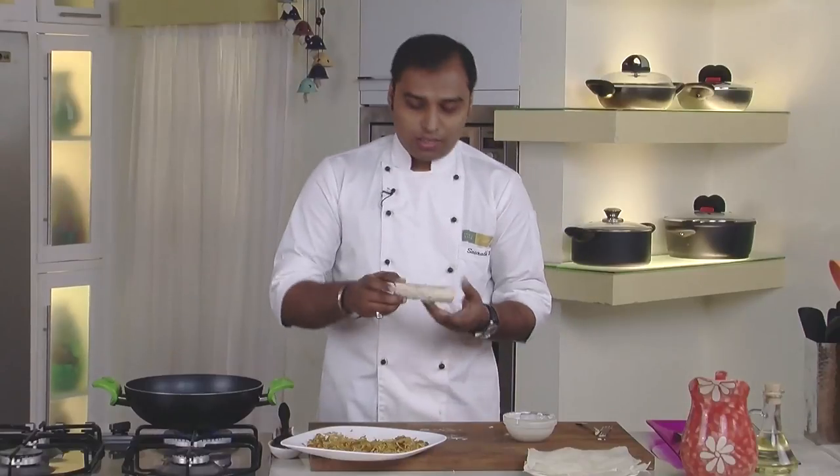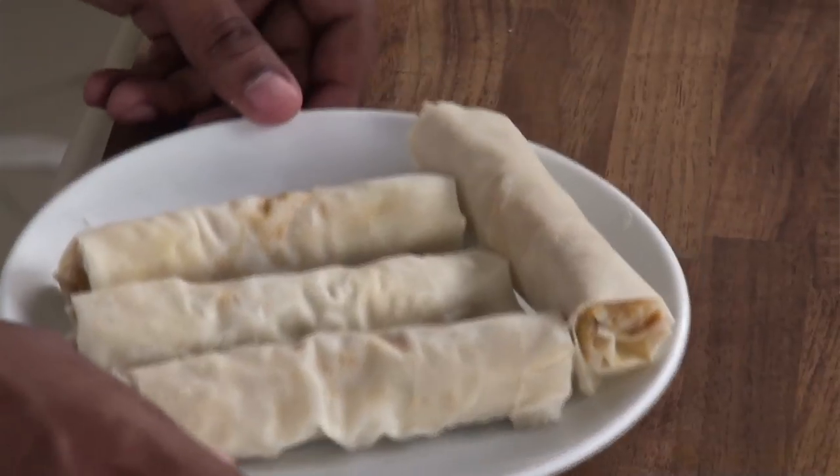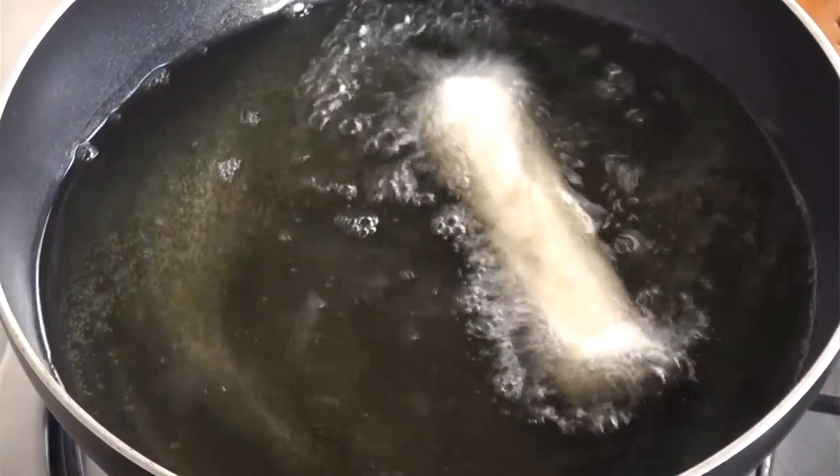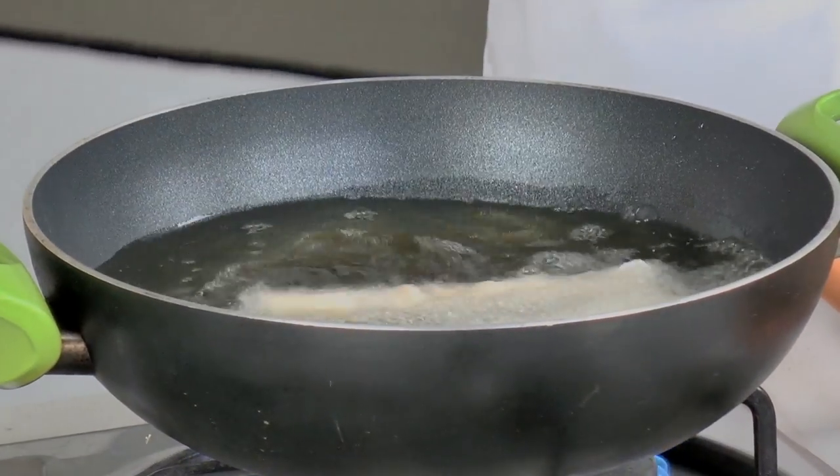This is an already rolled spring roll. Similarly we will roll the other spring rolls as well. These spring rolls are ready to be deep fried. We would deep fry them in medium hot oil so that they are nice and crispy, until they are nice and crisp.